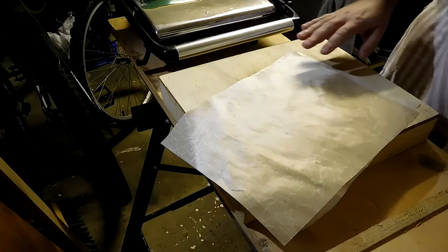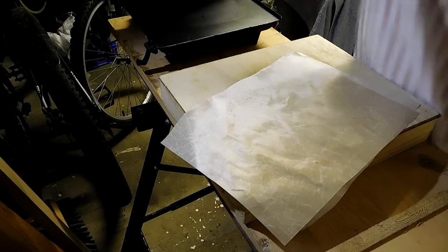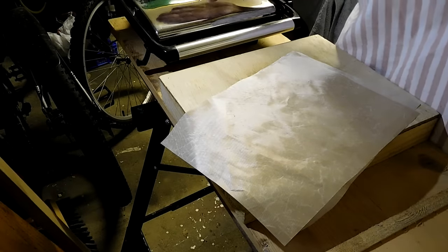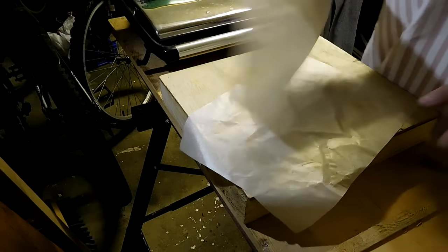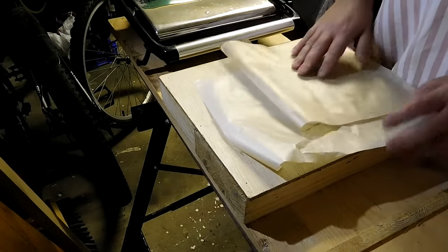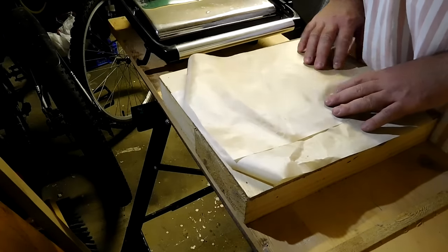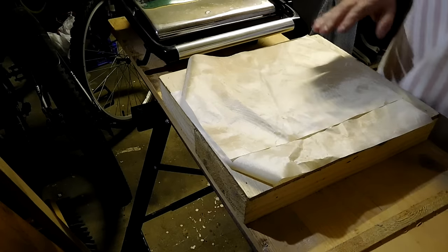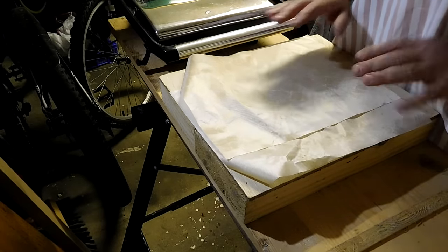Today we're going to do a couple of experiments with melting HDPE in my trusty old sandwich toaster. I don't use this for sandwiches anymore - this is now exclusively used for melting plastic and recycling HDPE. Today we're going to look at what happens when HDPE cools after melting. HDPE contracts really quite violently when it cools after melting, and that can be a problem if you're trying to recycle it.